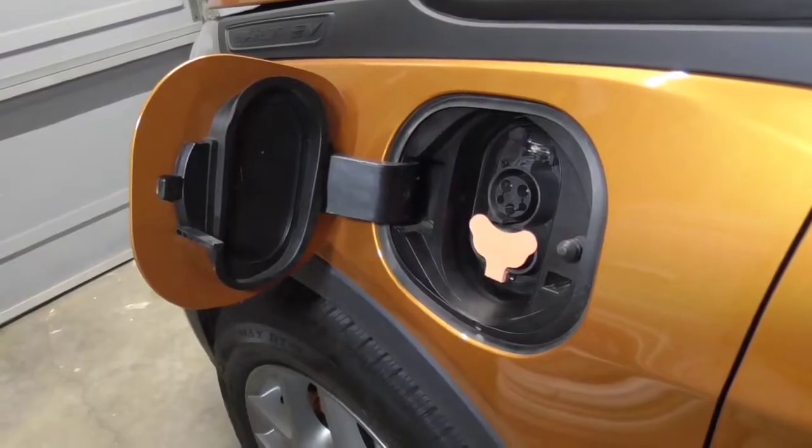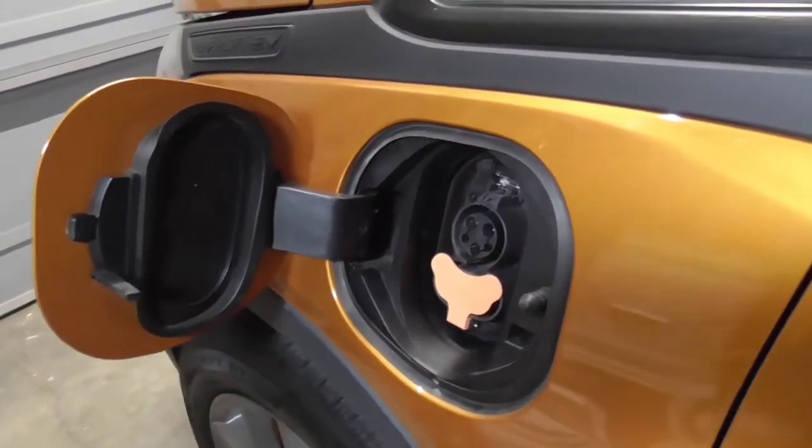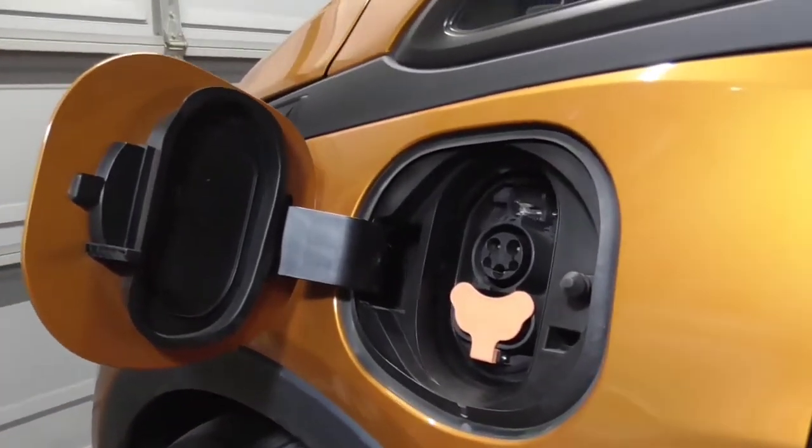Hi, this is John with The Evolving World. Today we're doing a video on adding LED lighting to our charge port on a Chevrolet Bolt EV.